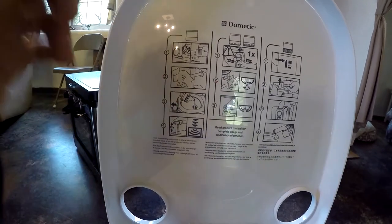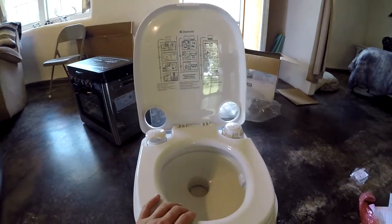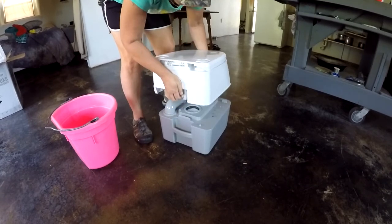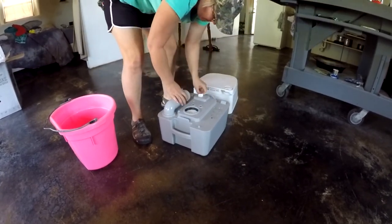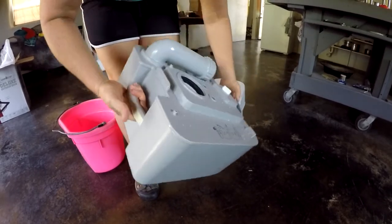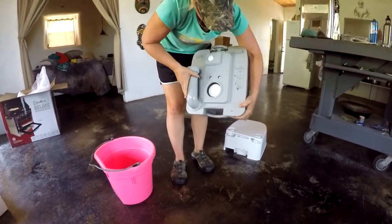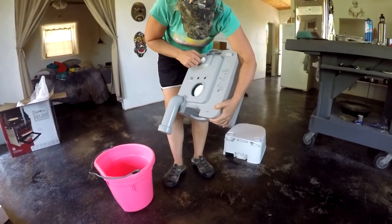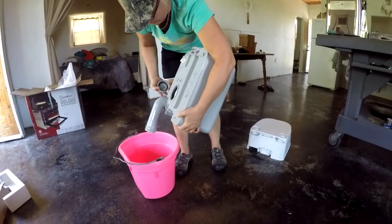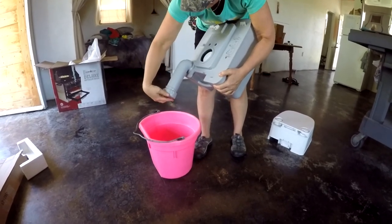You are supposed to use a chemical in this toilet to help keep the odor and disgustingness factor down. I'm going to demonstrate how to empty this. There's a little latch back here — lift up on that and the top part comes off. You need to make sure when you're transporting it that this vent is closed. It's got a handle here so you can tote it around. Then you turn this away, make sure your vent is open, take the cap off, and pour it out. Pretty easy.